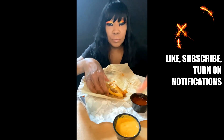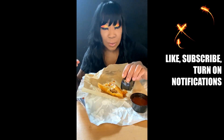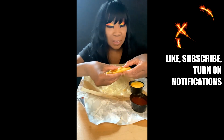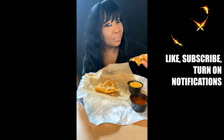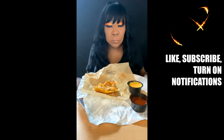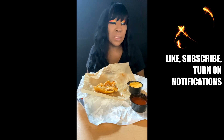I mean, just for the topic's sake, I'll try it with some nacho cheese. I don't think that's going to help it. It's kind of slippery. Let's try it in the cheese.